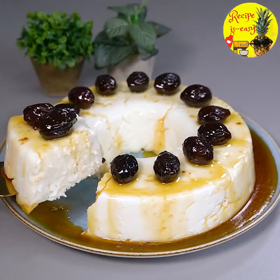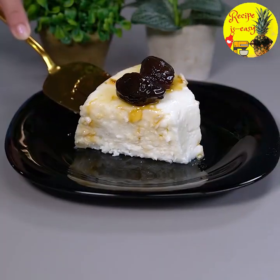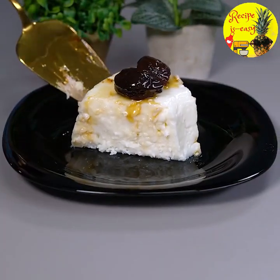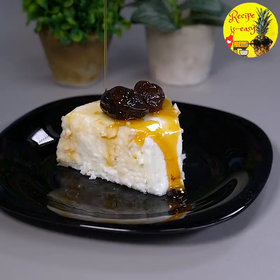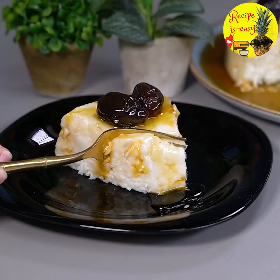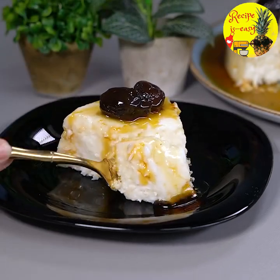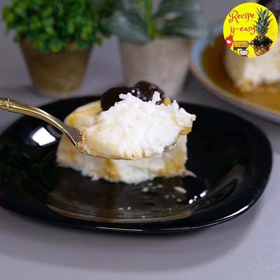It's mouth-watering, just perfect. Everyone here at home loved it. Whenever I have these ingredients at home, I make this recipe because it's so delicious. So that's it my loves — I hope you enjoyed it and I'll see you in the next video. Bye bye!